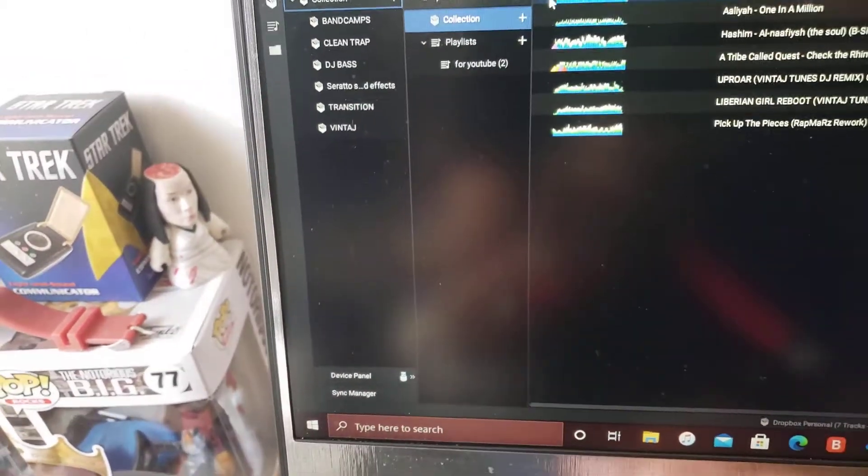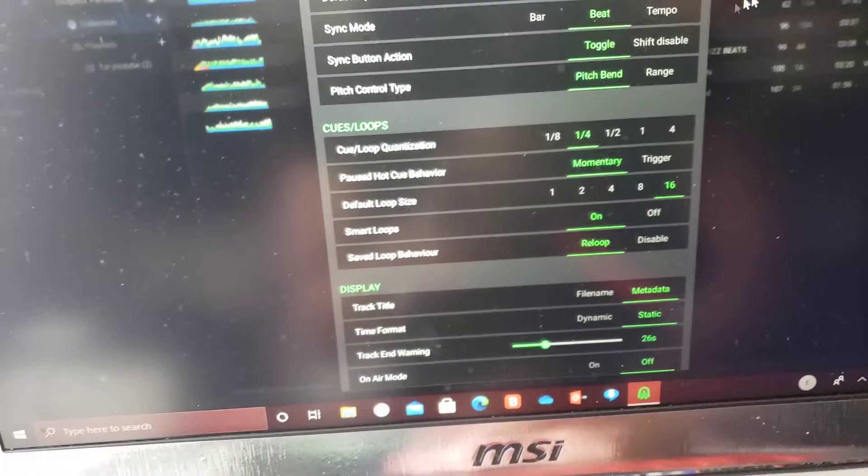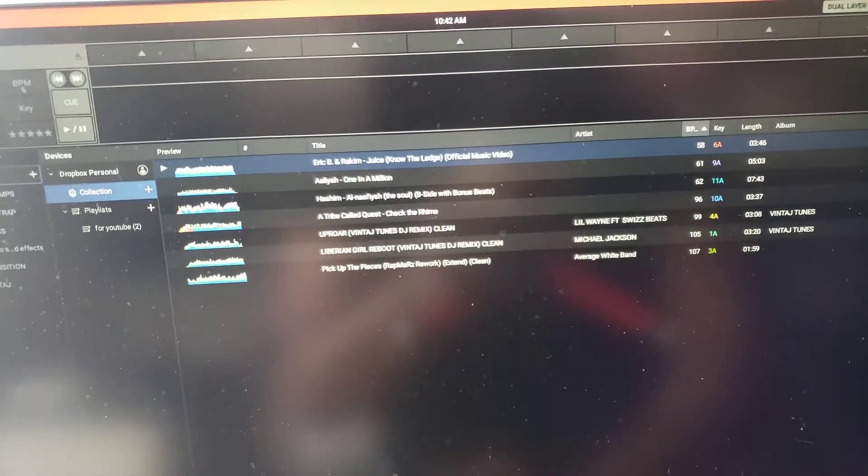You can close out this and you can change your settings in Dropbox. It all depends on your personal preferences. Once you change your settings and everything, I'm just doing this so you can know how to use it. So boom, you're done with the laptop for now.